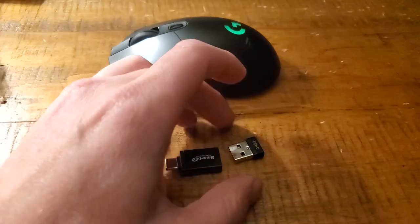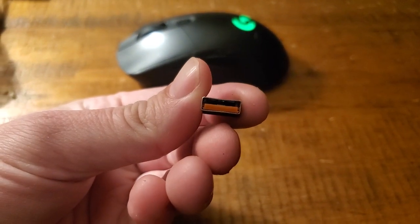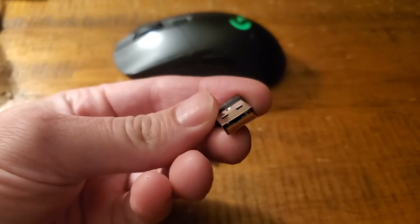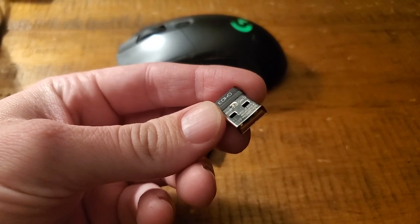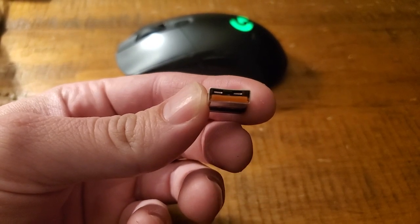On the internet you'll see a lot of people suggesting you take this apart and stick a little piece of paper under this orange bit right here, or whatever color yours might be. The idea here is that the sensor is too far away or it's not getting detected in the USB port, so you put it a little closer with that additional piece of paper.